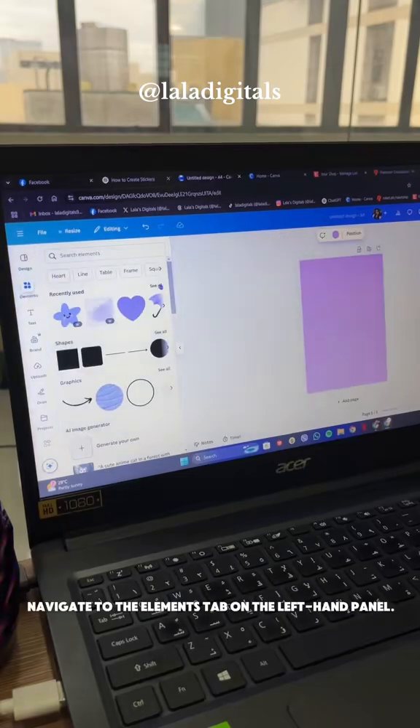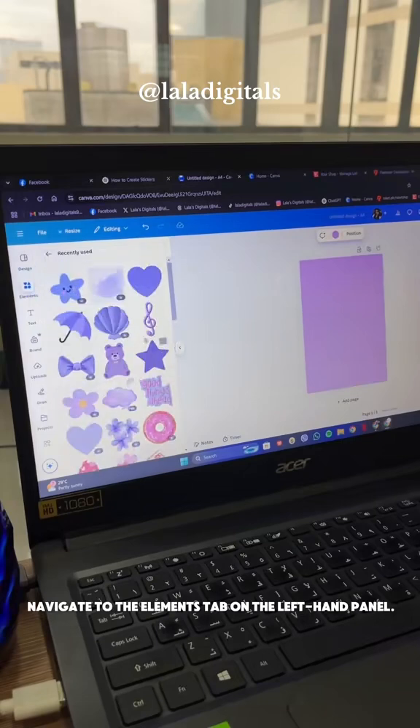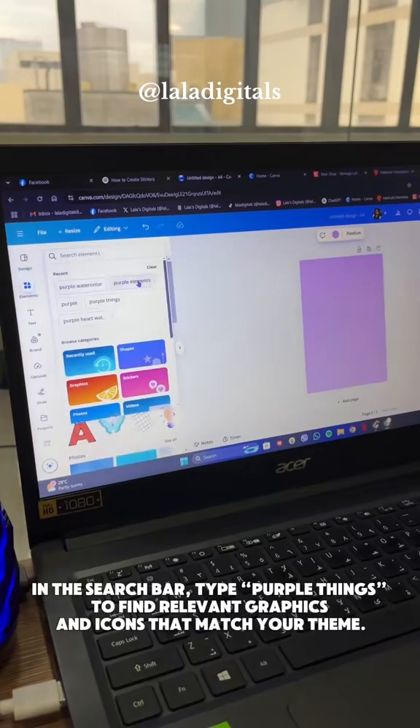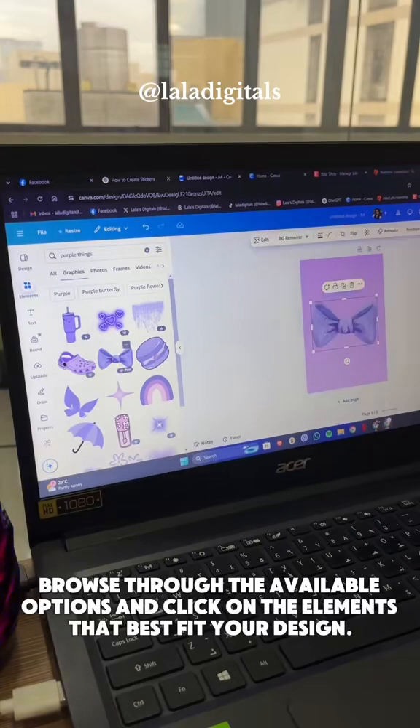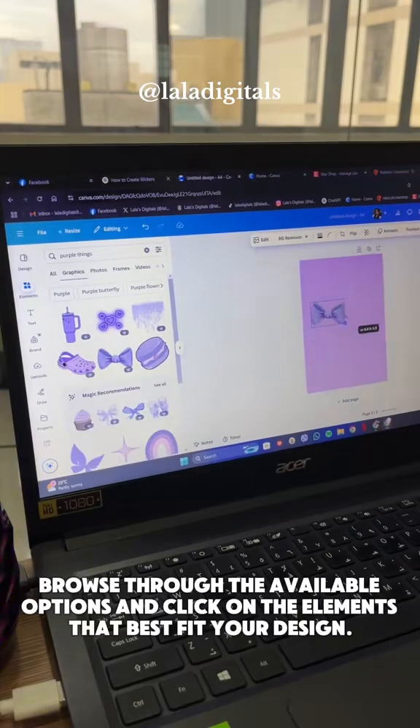Navigate to the Elements tab on the left-hand panel. In the search bar, type Purple Things to find relevant graphics and icons that match your theme. Browse through the available options and click on the elements that best fit your design.